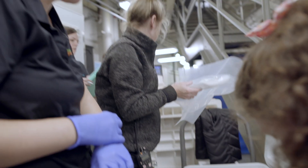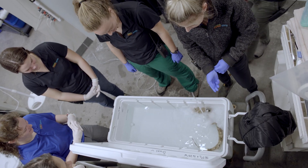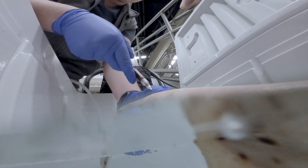Once the shark is in a good anesthetic plane, the first thing we'll do is get a blood sample. To do that, we flip the shark upside down so we can have access to the bottom of the tail, because that's where we collect blood from on these sharks.